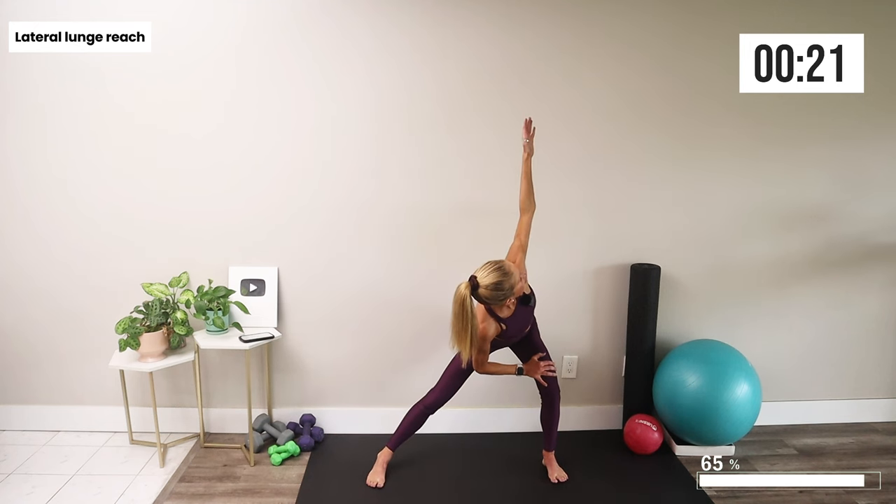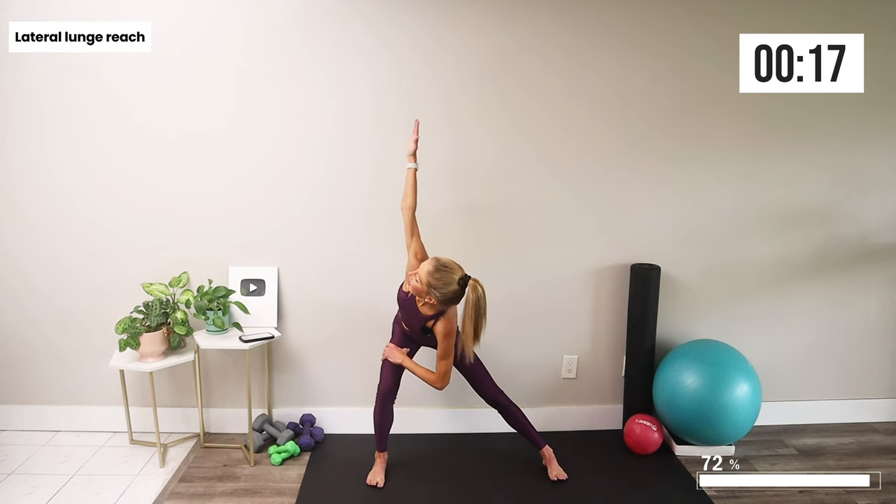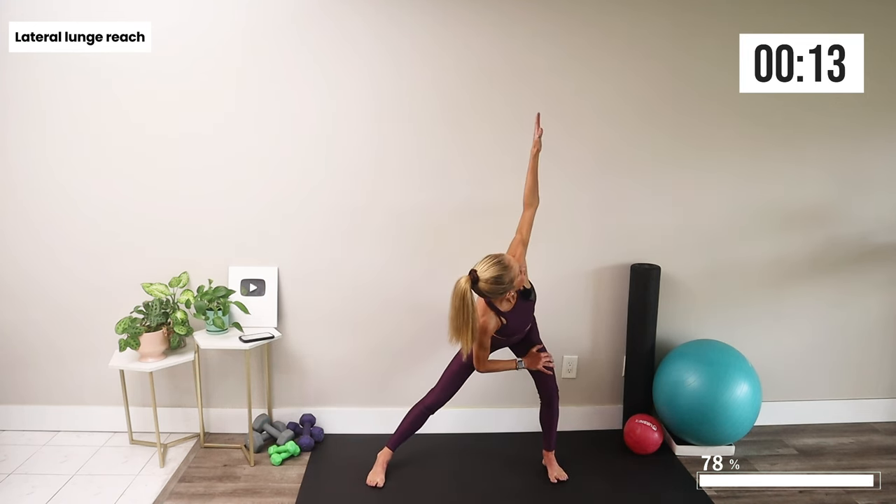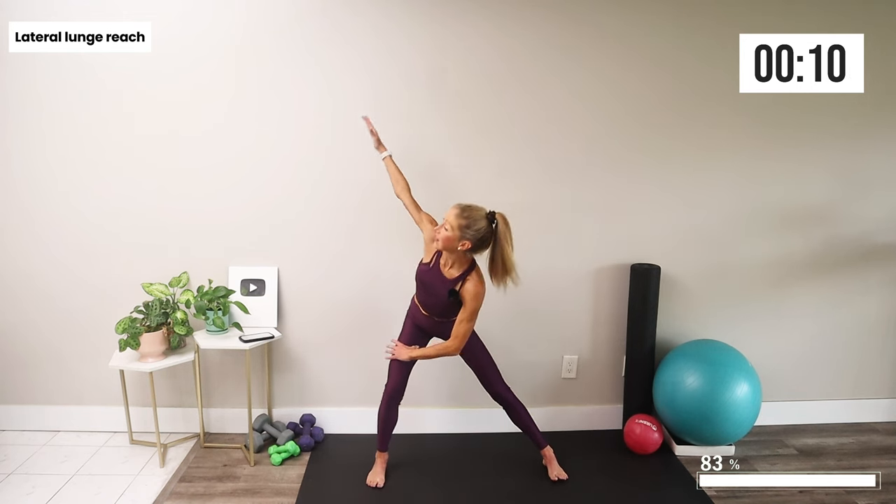You'll feel different every day, and this video is a great way to check in, see how you're feeling, and take care of your one beautiful body.